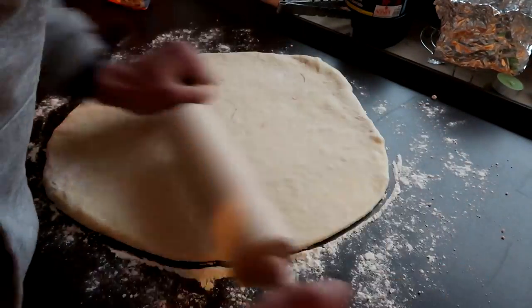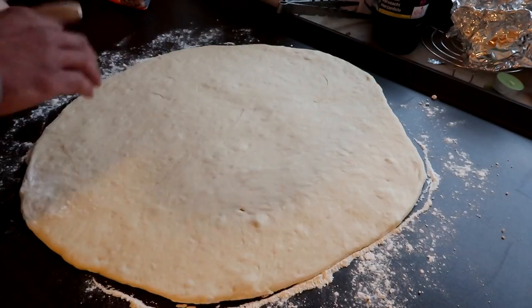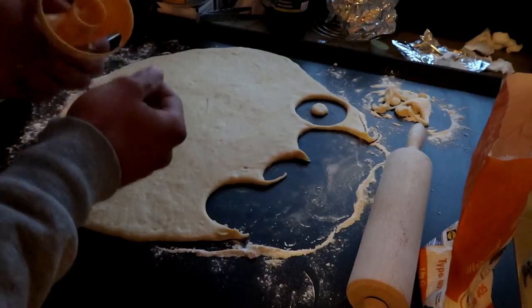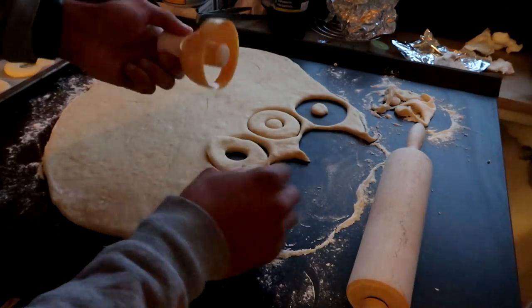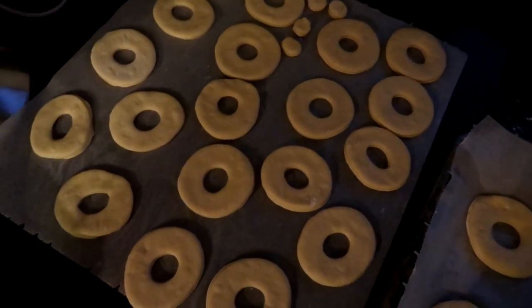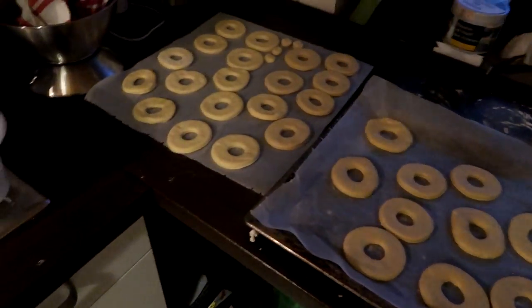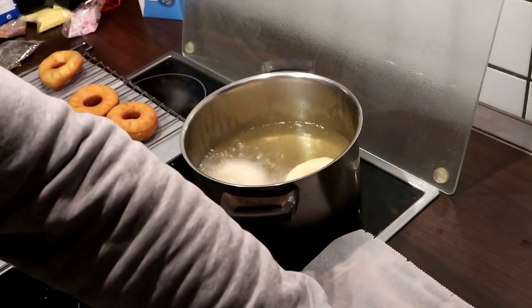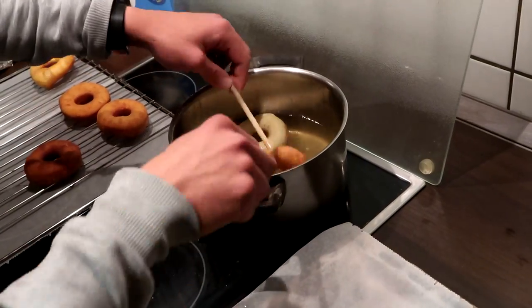Roll the dough up like this, then just cut out your donuts. Put everything on a plate and now it's time to fry them up.